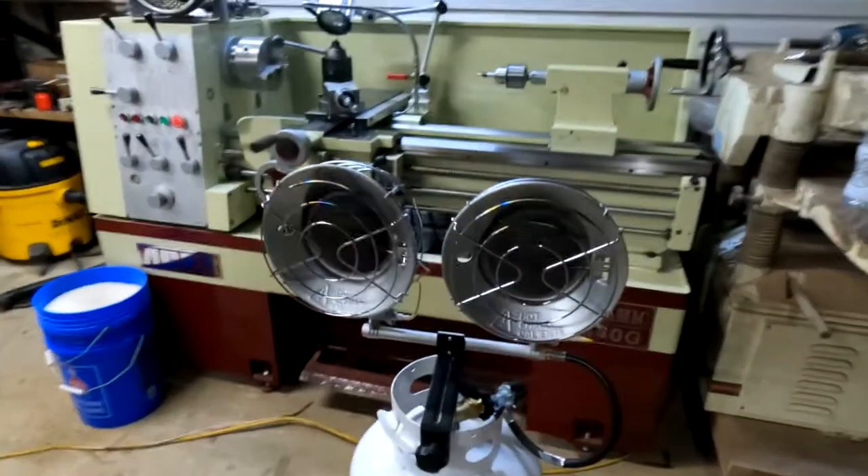Hi guys, welcome back to the workshop. All done with computer work this morning. Today it is a little bit wet outside — super wet. We're also supposed to apparently have a wind warning, so we might have some 55 mile per hour wind here any time now, which doesn't seem like there's going to be wind because the trees are hardly moving, but who knows. So first things first, I'm going to light up my heater here and warm up a little bit — it's a bit chilly in here this morning.